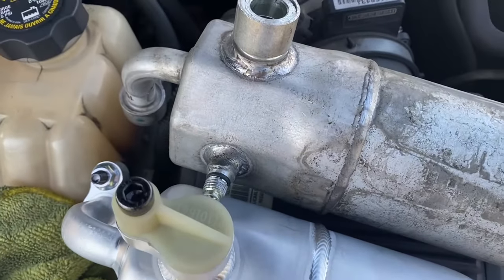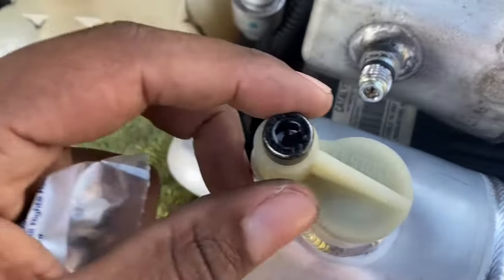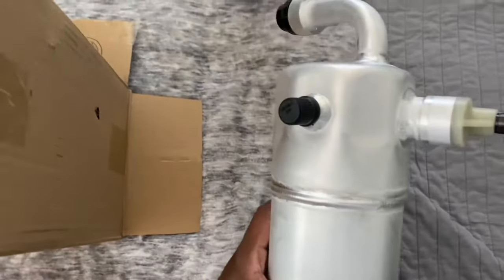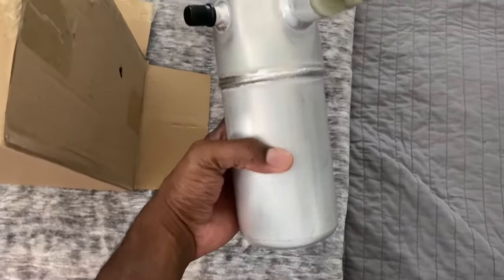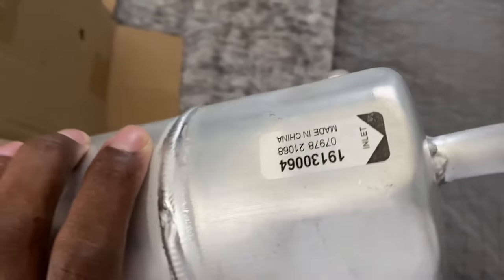I got this far through when I realized my old accumulator had the stud off to the side, like I was saying earlier, and the new one had it off to the top. So I ordered the correct one with the stud to the side. I'm not sure of the difference between these two — maybe somebody could tell me.